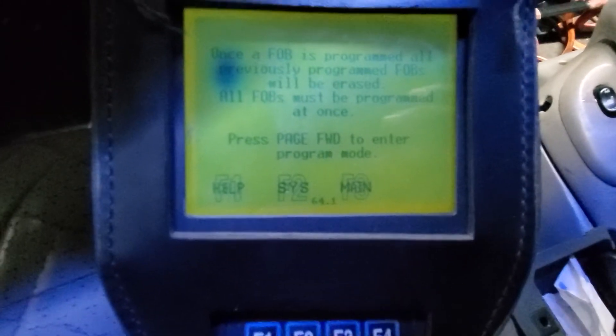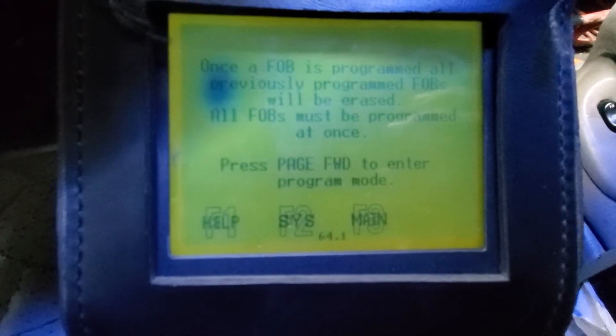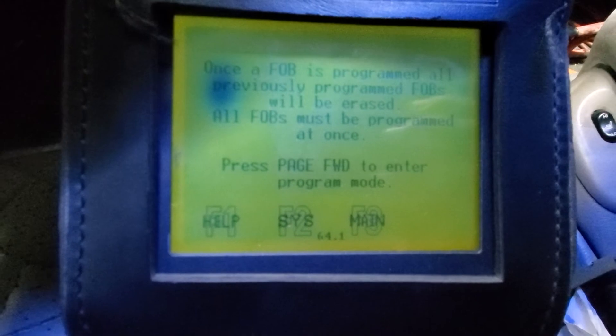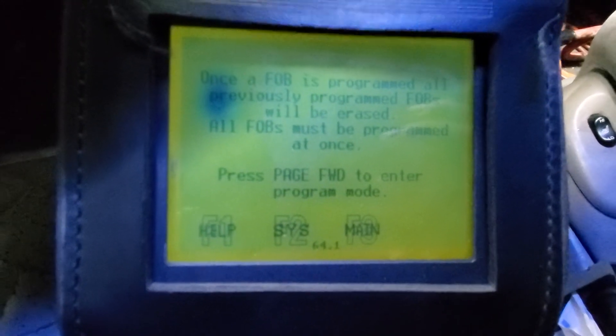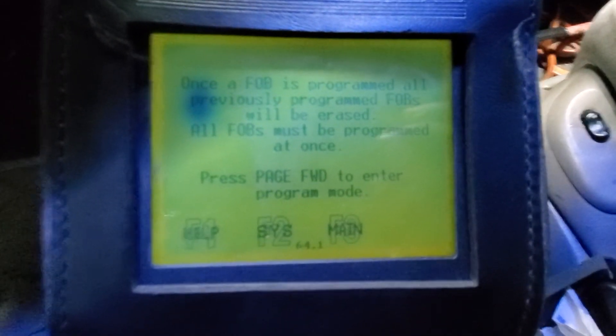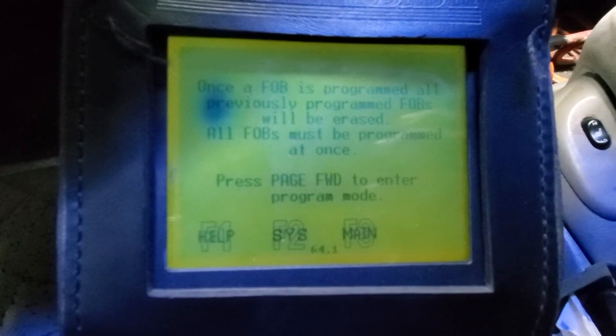Before there was DRB2, then after DRB3 they moved to StarScan, StarScan One. They keep updating it, and right now they have something called wiTECH. It's good programming but it costs a lot of money — around $4,500 to get started, and then every year you're going to pay $3,000 for the subscription.